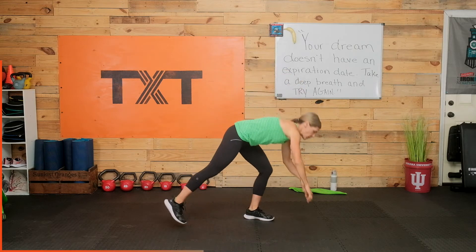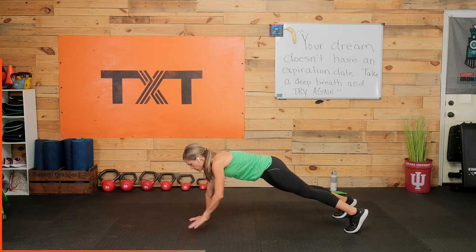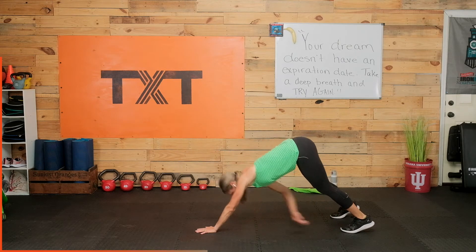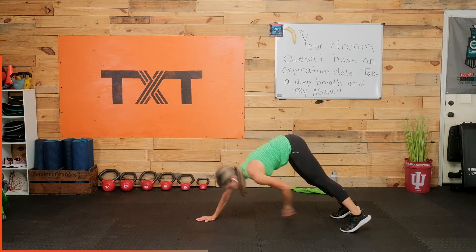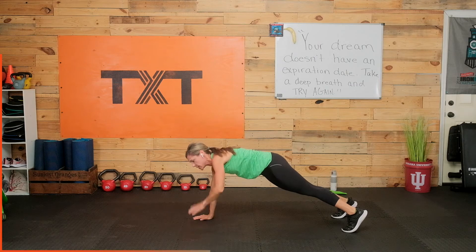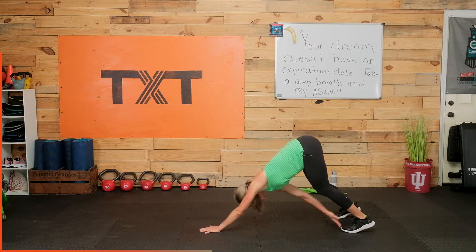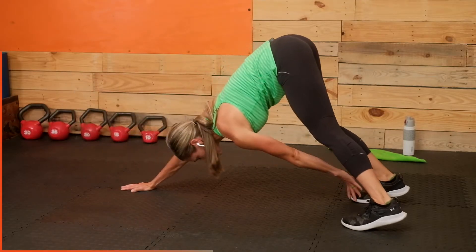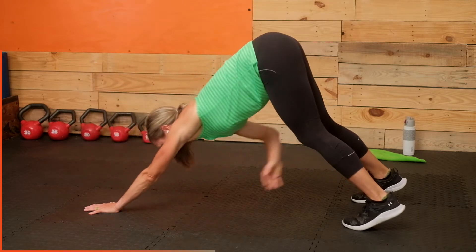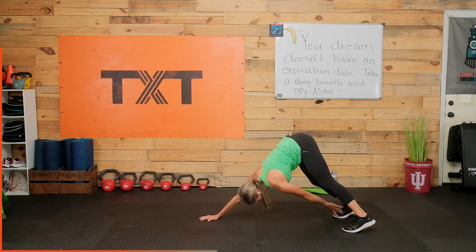Three, two, one — go ahead and get into a plank facing this direction. I want you to tap that shoulder, tap that shoulder. Let's go to knee, knee, toe, toe — push back. Now elbow, elbow — I like the elbows in. Let's move up to the shoulders, knee, then toe to toe. Elbow, elbow, shoulder, shoulder, knee, knee, toe, toe — come back to center each time.